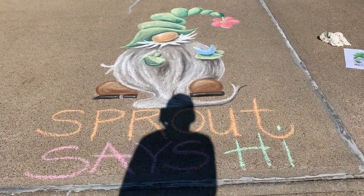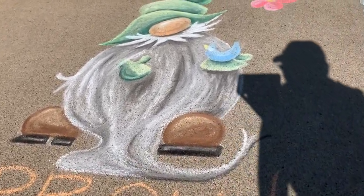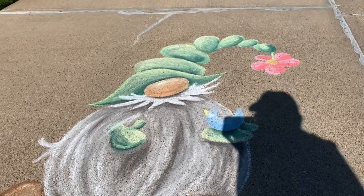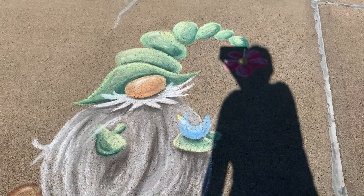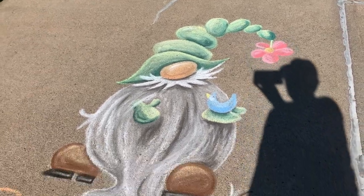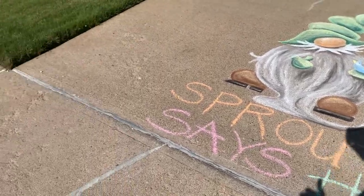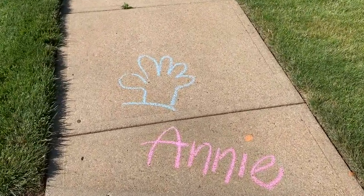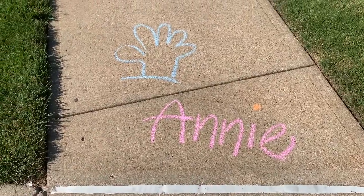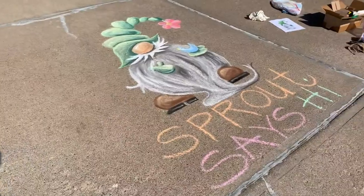It says 'Sprout says hi.' Let's see if I can kind of do it this way. They're just so cute with the whiskers and the big hats. And then over here on the sidewalk, I waved and signed it. Maybe we'll try from this angle.